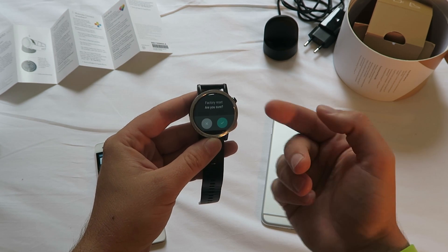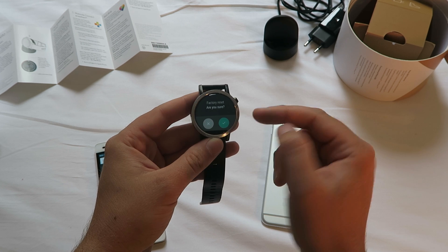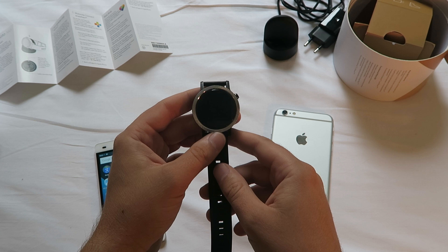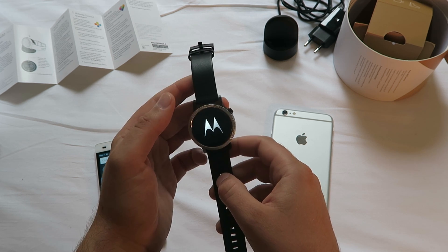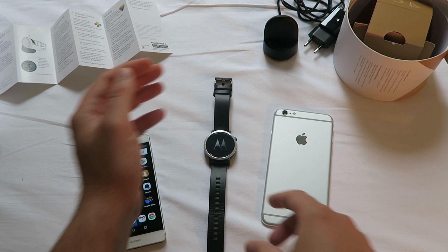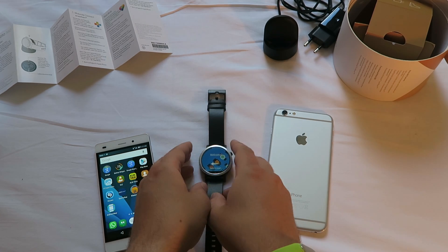So we hit factory reset — are you sure? Yes please. It's powering off, and now the Moto 360 will reboot and we should be back in the main setup menu. And we are back where we started.